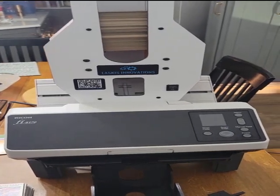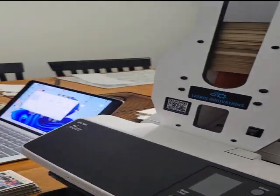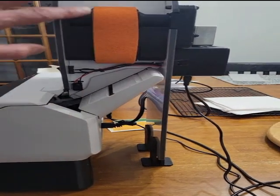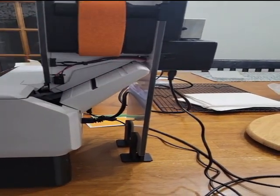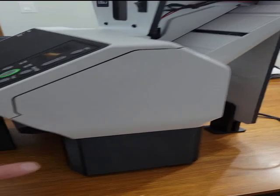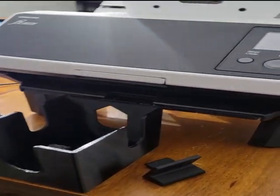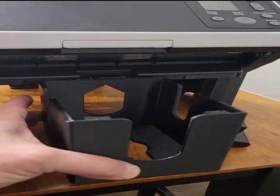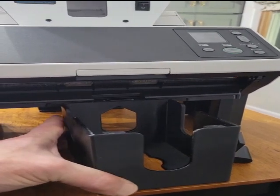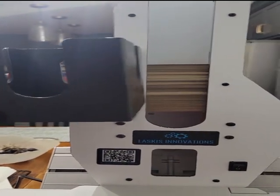Okay, here we go. I got the autoloader attached and the scanner is set up and ready to go. There's absolutely no instructions with this at all — I had to figure everything out myself. The autoloader sits on the back and feeds slides into the scanner from above and down through. They give you these little feet to attach to make the height just right, and these stilts so the scanner sits up off the table. There's also a catch bin — I think it holds 250 to 300 cards.